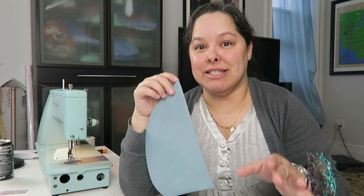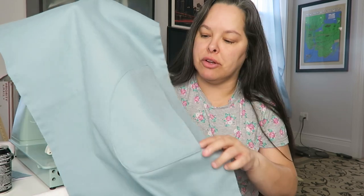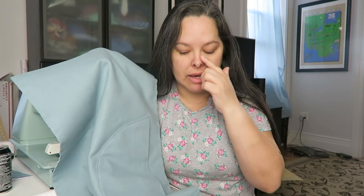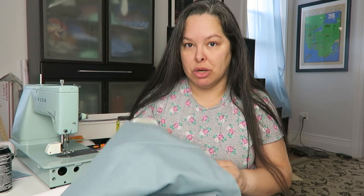I now have one pocket done, so I'll make the other one and baste them to the coat to see what they look like. Last night I put the pockets on the front of the coat and I think there might be some trouble with that, but I'll talk about that later once I've basted the front and back together and see how the fitting goes.